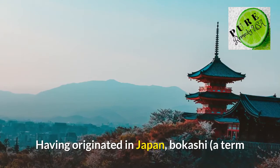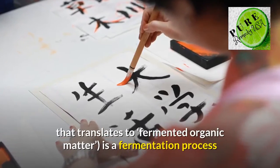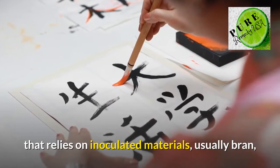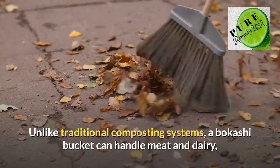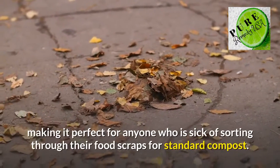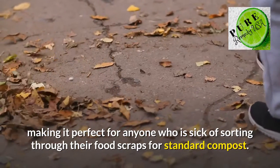Having originated in Japan, bakashi — a term that translates to 'fermented organic matter' — is a fermentation process that relies on inoculated materials, usually bran, to transform kitchen scraps into high-quality compost. Unlike traditional composting systems, a bakashi bucket can handle meat and dairy, making it perfect for anyone who is sick of sorting through their food scraps for standard compost.